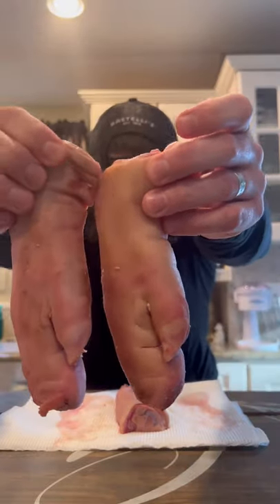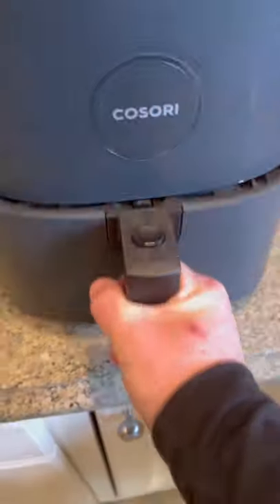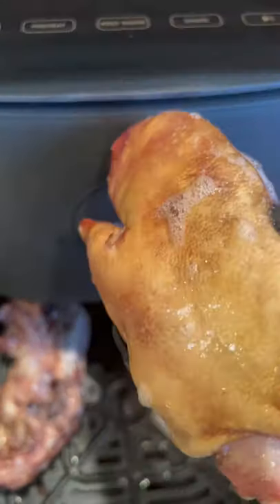Pig feet. Will it air fry? So my wife bought an air fryer to cook all her vegetarian food in, so let's make some pig feet in it. And you know I'm not washing it out either — everything she air fries is going to have an essence of pig to it.